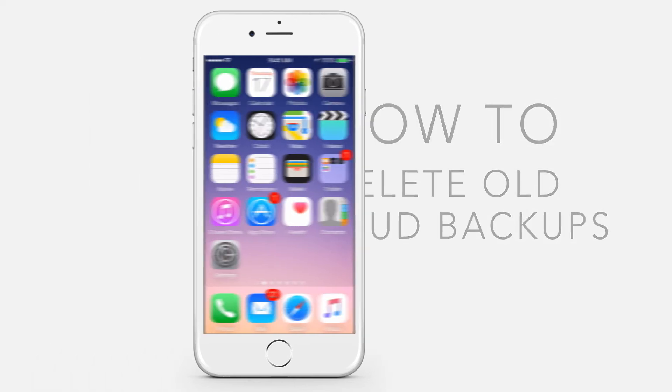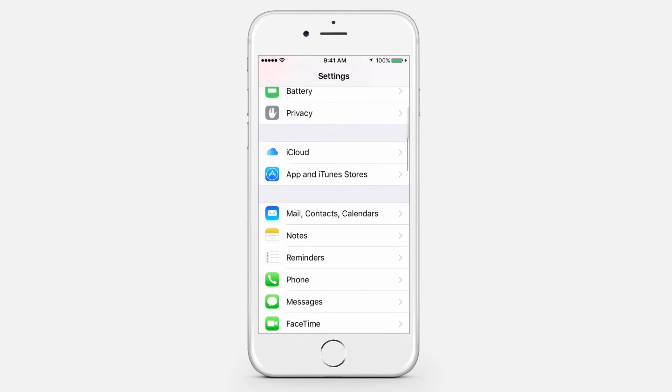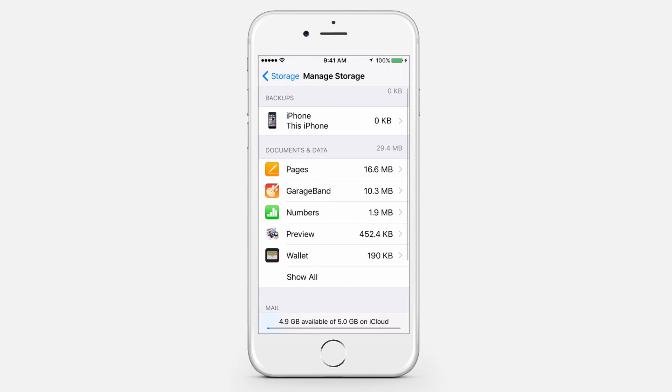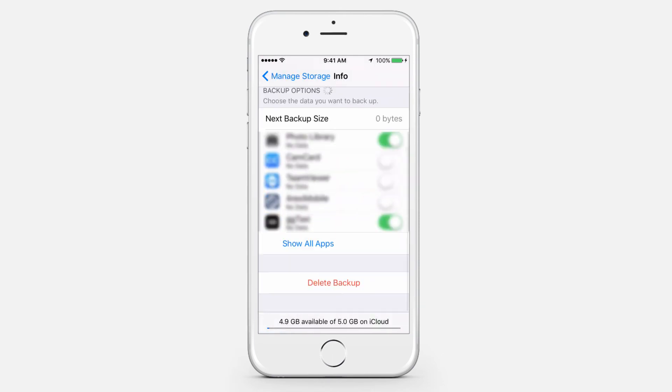Removing a backup using your iOS device: Go to Settings, iCloud, Storage, then tap Manage Storage. Tap the name of a device whose backup you don't need, then tap Delete Backup.